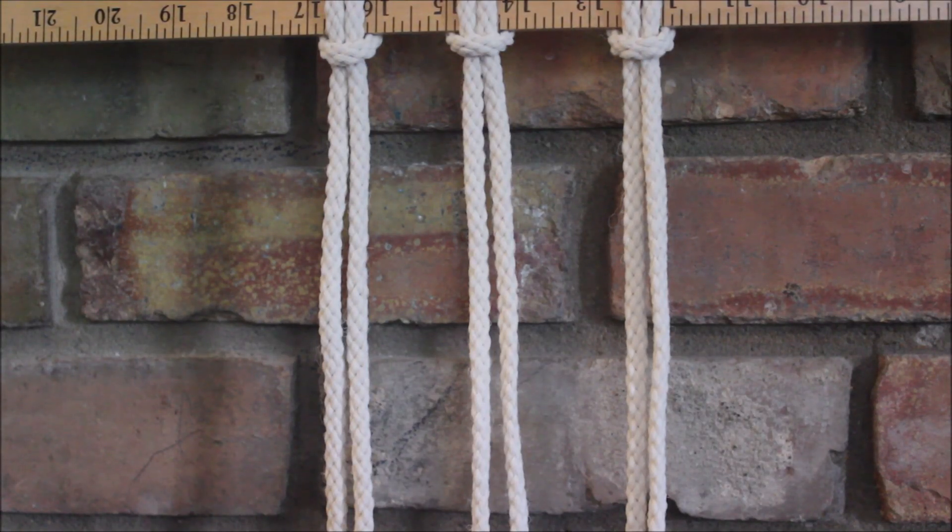Hi everyone, today I'm going to show you how to make vertical lark's head knots, and I'm also going to show you how to do it so it forms a cool crisscross pattern. So let's get started.